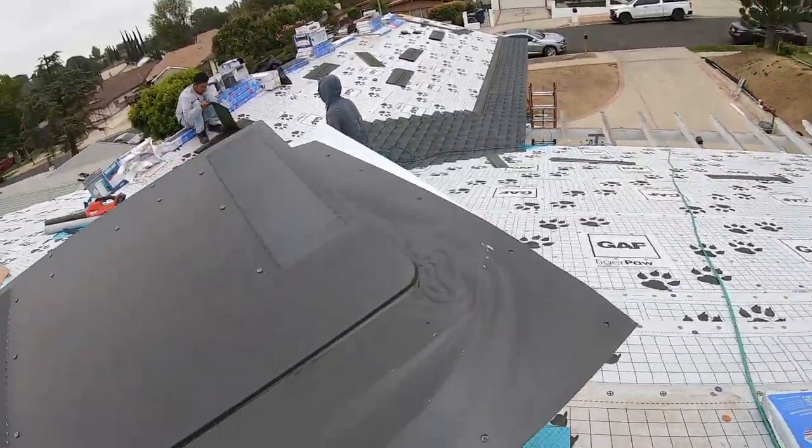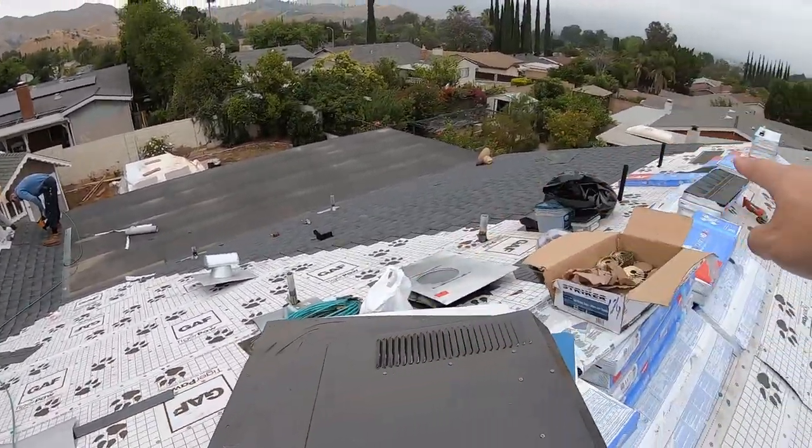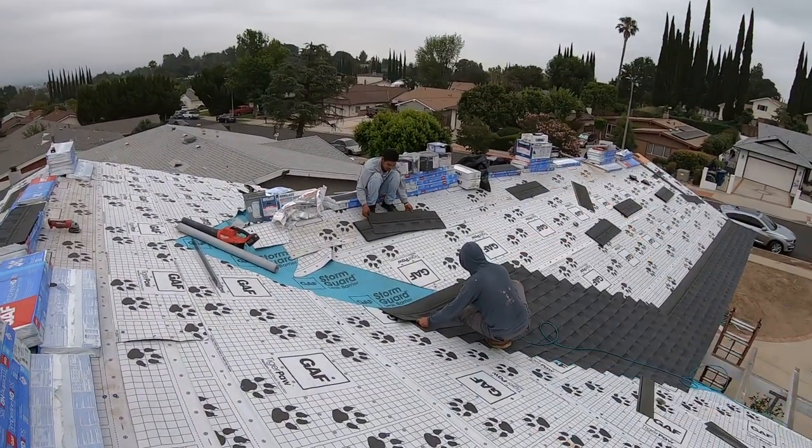And these are the O'Hagan low profile vents, which we will be putting — one, two, three — and one on the back of the garage.